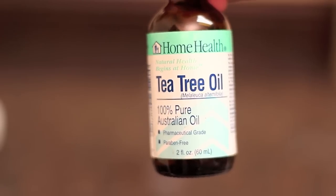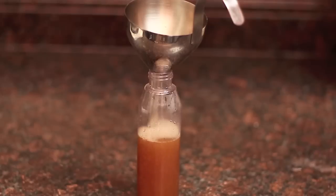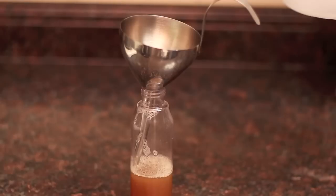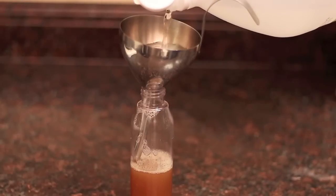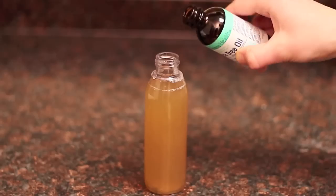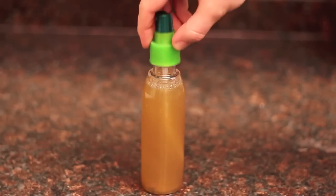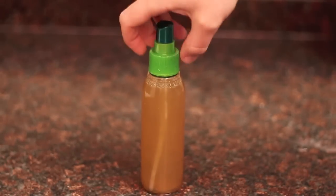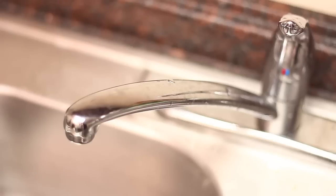Here's a recipe for an all-purpose cleaner: take one cup of water, a quarter cup of vinegar, and a quarter cup of your soap nuts concentrate. If you want, you can add some tea tree oil for extra antimicrobial, antiseptic, and antifungal action. There you go — an all-natural, inexpensive, effective, and totally safe-for-the-environment all-purpose cleaner.